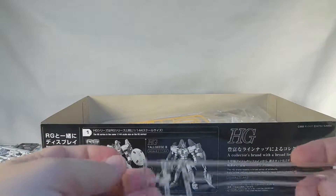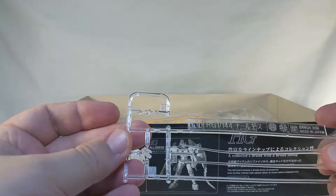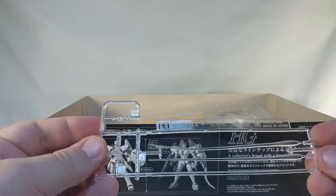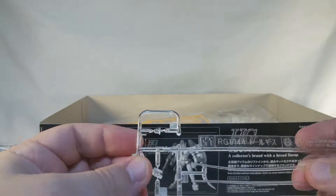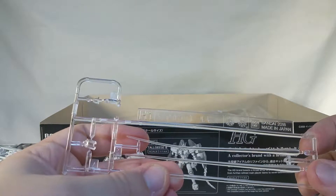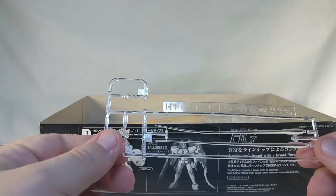Here is a beam saber runner, H1, which has clear beam sabers and then some other parts that I have no idea about. This beam saber is a little twisted, and this feels a little bit stiff for a beam saber — so not entirely certain what's going on here.